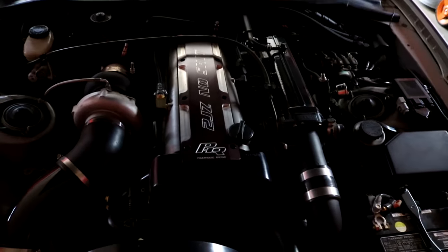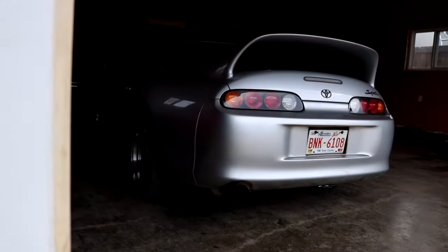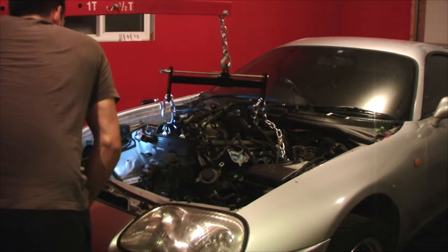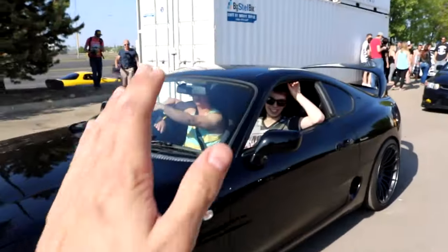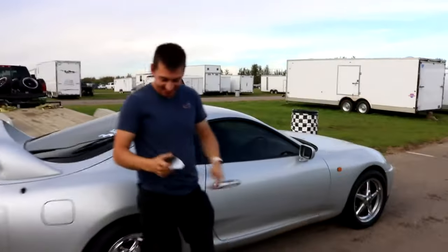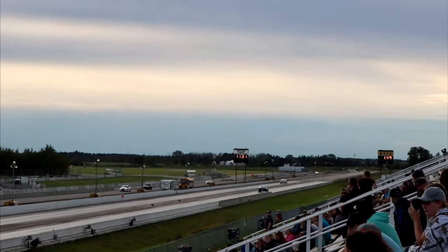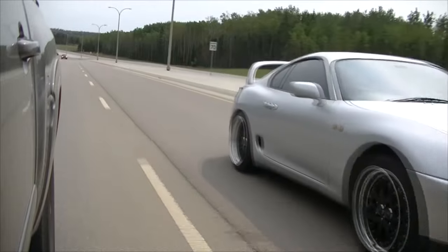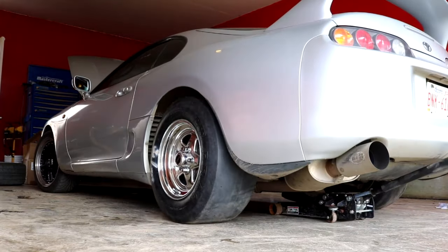I'm Kyle Williams, 26 years old, and I drive a 1996 Toyota Supra. Many of you were with me through my lifetime Supra project build. We replaced the engine, we hit roadblocks, made new friends, and ultimately set new personal records. We achieved a 10 second pass last season. Now we're on the quest for more. Welcome to my 9 second Supra build.